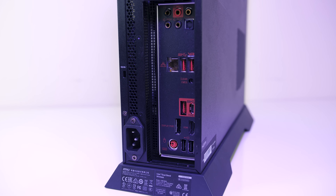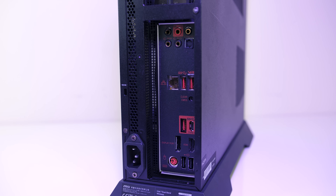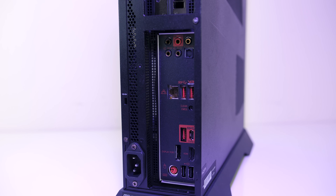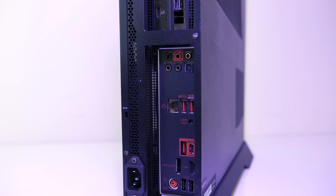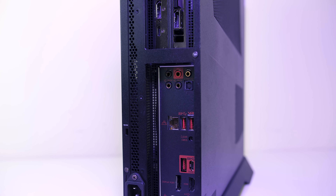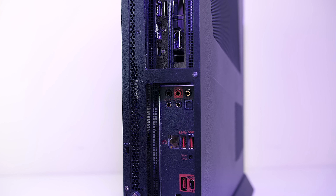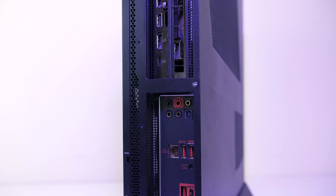From the bottom up on the back I/O we have a PS2 port, two USB 2.0 Type-A ports, DisplayPort 1.2 and HDMI 1.4 outputs — although these are only wired to the CPU graphics — a USB 3.1 Gen 2 Type-A port, two USB 3.1 Type-A ports, and audio outputs.